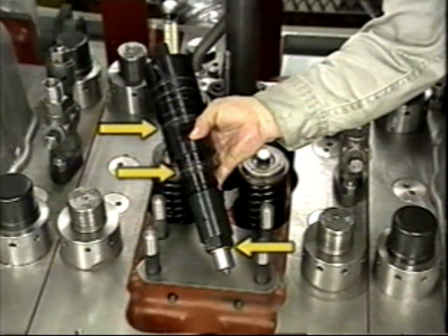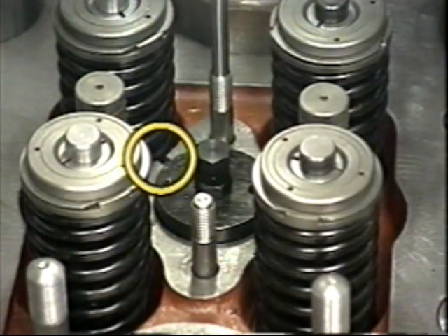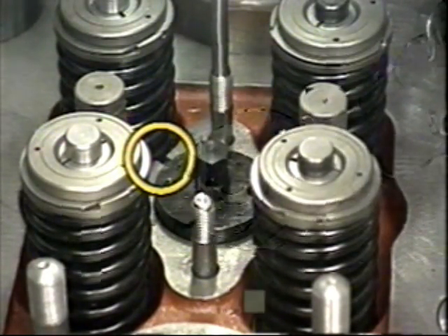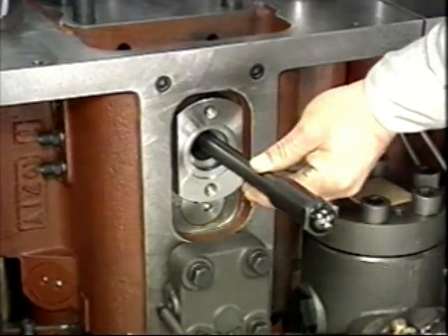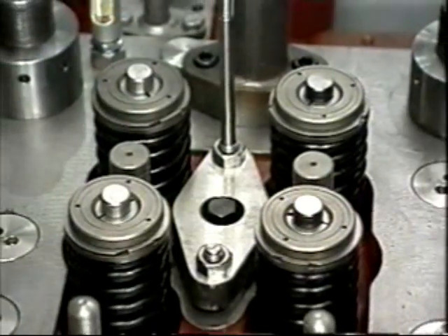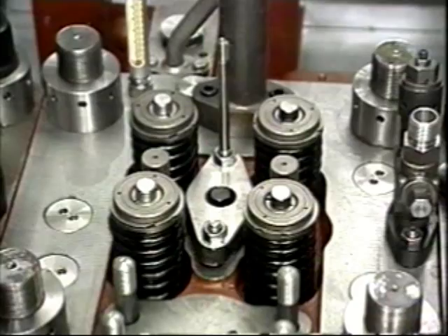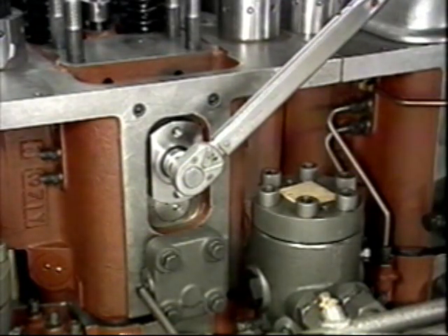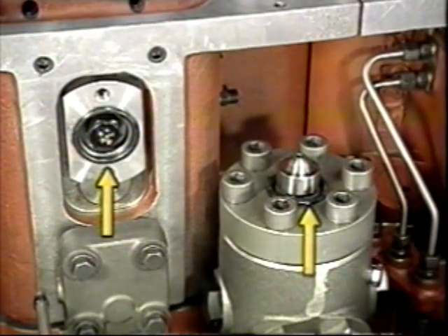When assembling the nozzle holder, grease the nozzle holder tip and install a new gasket. Change the nozzle holder O-ring. Align the nozzle holder guide pin with the cylinder head guide groove, then insert the holder. After replacing the inlet connector guide O-ring with a new one, insert it into the cylinder head. Check the seat of the inlet connector and screw it into the cylinder head. Tighten the nozzle holder nut to the specified torque.